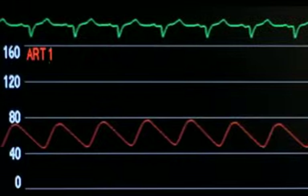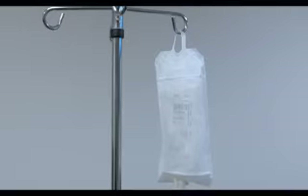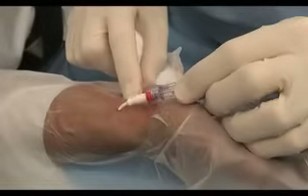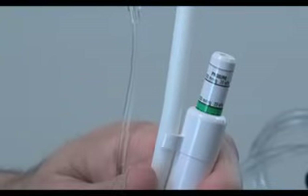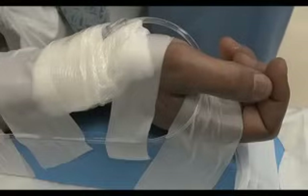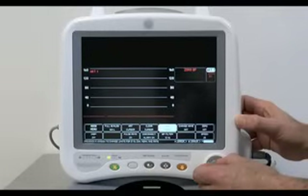If the pressure waveform appears to be overdamped, common causes include low blood pressure or a lack of fluid in the infusion bag, an air bubble or small clot in the system, kinking or obstruction in the intravascular catheter, loose or open connections, or improper scaling of the monitor. Make sure the infusion bag is inflated to a pressure of 300 mmHg. Check for loose connections and ensure that the intravascular catheter is patent and free of clots and air bubbles by aspirating and flushing the line. Check the monitor to make sure that the proper scale is in use.